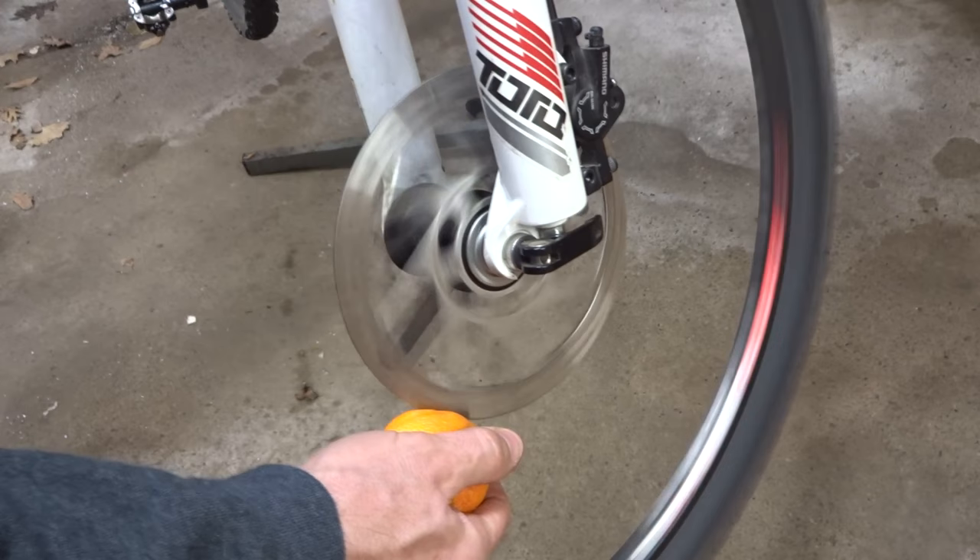So let's try something else here. I'll spin this. I have an orange here and rub it up against this, and it doesn't even cut into the orange.